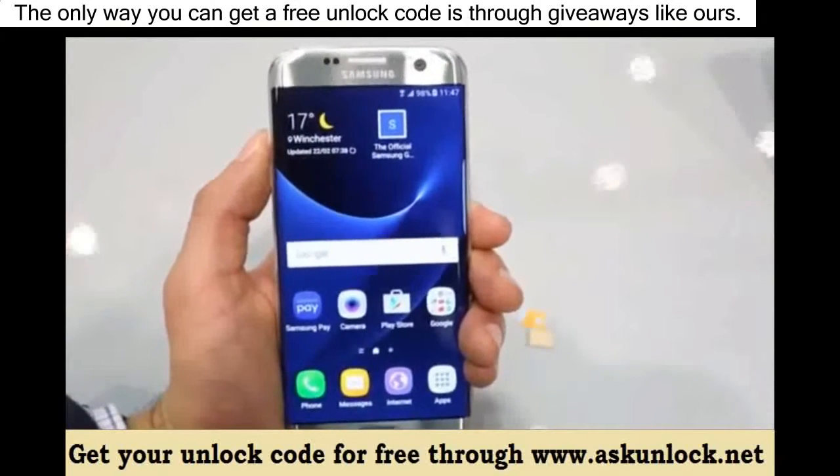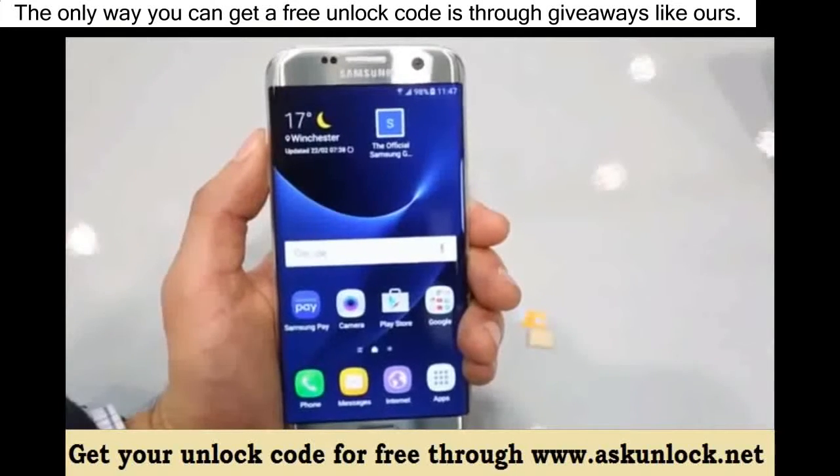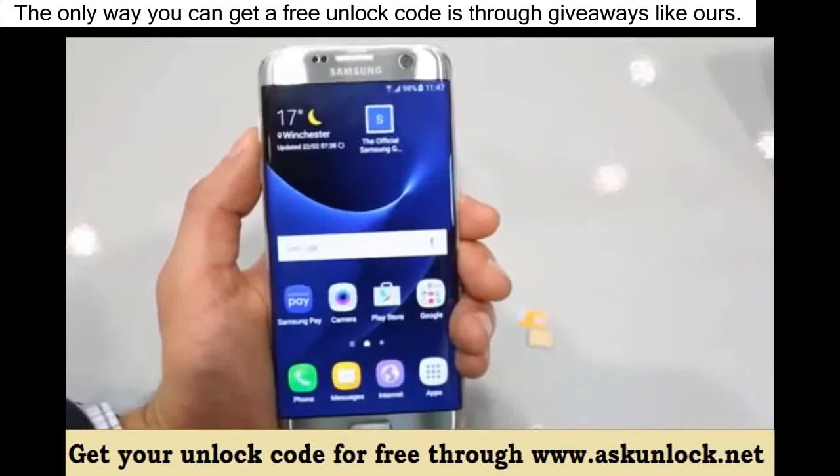Thanks for watching, guys. That's all for today — that's how you unlock the new Samsung Galaxy S7. I hope you liked this video. Let me know if you have any questions in the comment section down below, and make sure to subscribe to our channel.